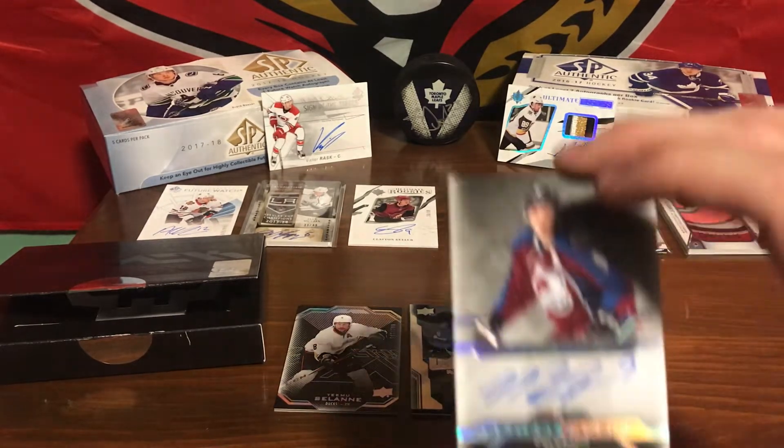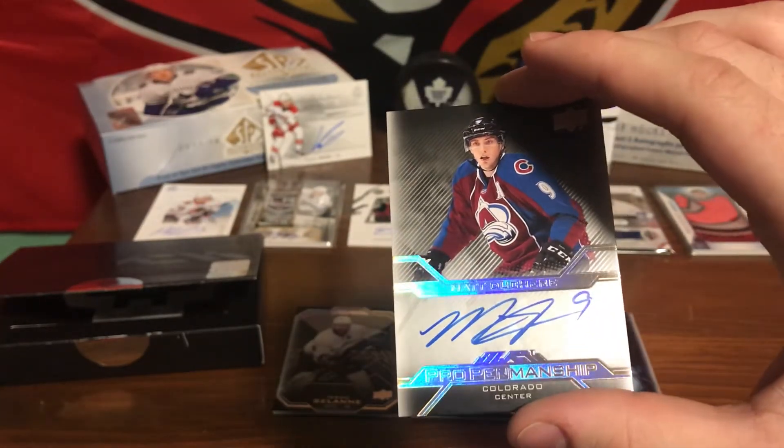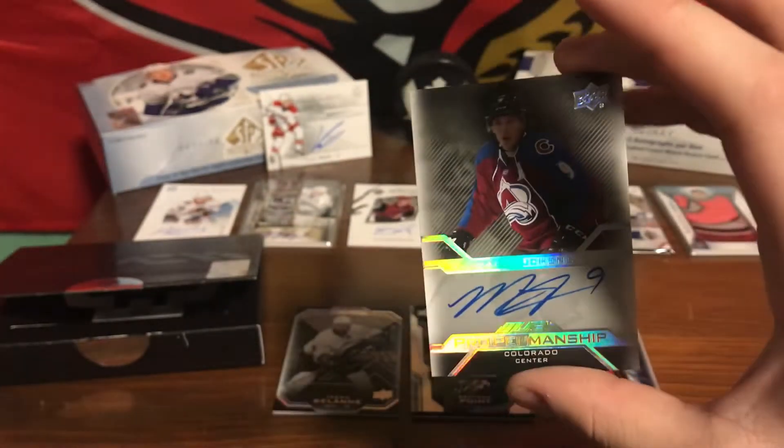Our fourth card here. Oh wow, that's an awesome card. We've got a Pro Penmanship — Matt Duchesne, signed. Beautiful, beautiful card.